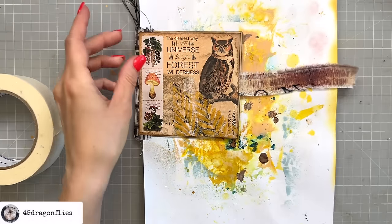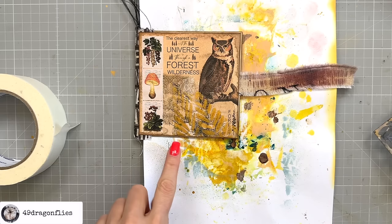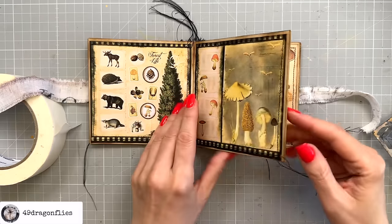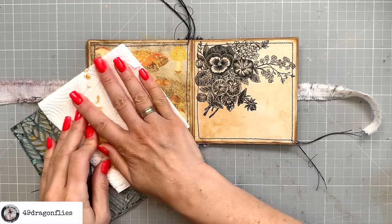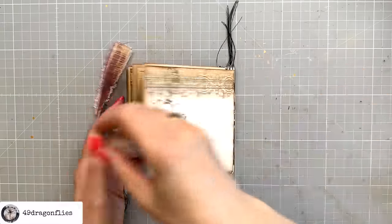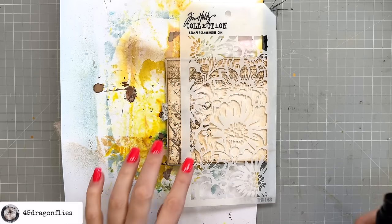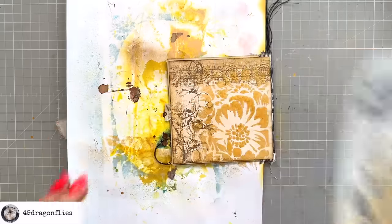Not bad! We can use the other part of the stencil on another page before it dries, but first I need to dry this quickly with my heat gun. On the back side I want to add some gold as well — using the Tim Holtz Stampers Anonymous stencil THS 143. This time I'll just spray straight through it. Gorgeous!